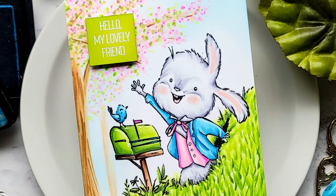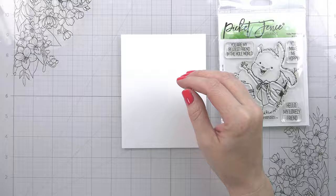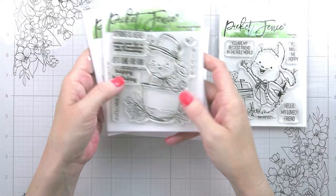Hi guys, it's Kelly here and I'm back with another video for Picket Fence Studios. Today we're going to be doing a what-should-have-been one-layer scene card, and it is except for the sentiment. We're going to be using this cute little Hello Peter Bunny stamp set. This one does not have a die.